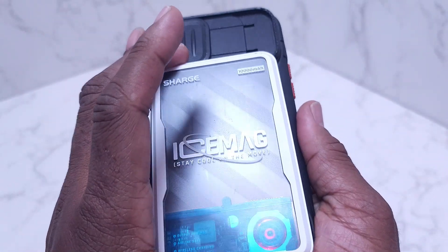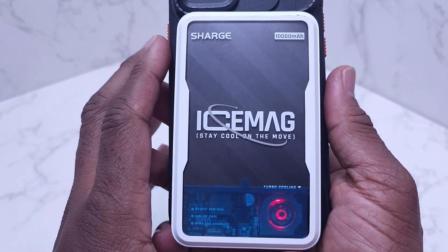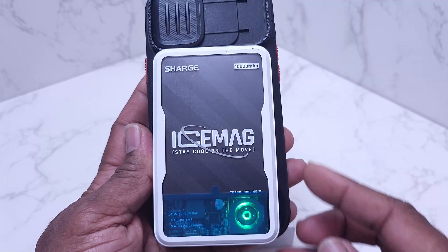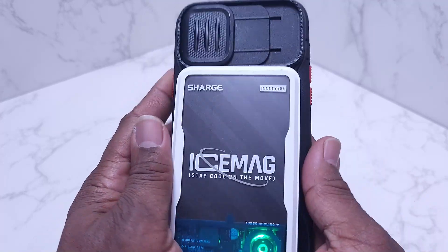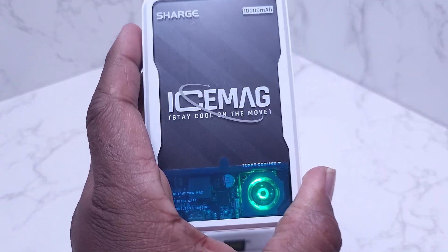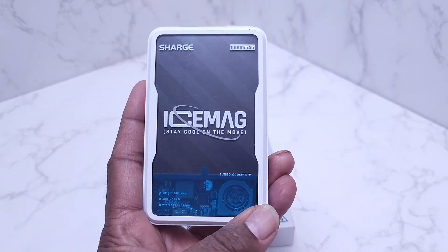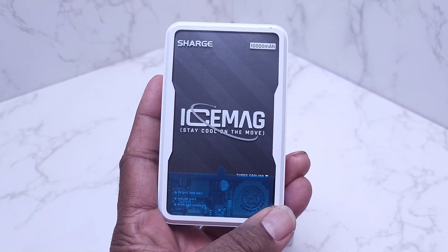As a matter of fact, I love it so much I bought another one — should be here in a couple of days. Anyway guys, that is your review for today on the Sarge Ice Mag 'Stay Cool on the Move' MagSafe charger. You guys make it a great day!